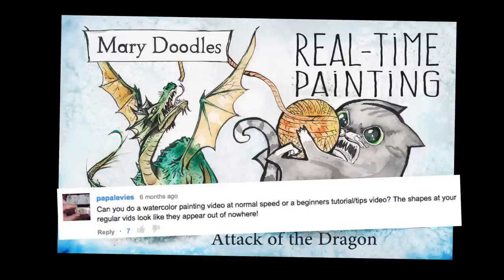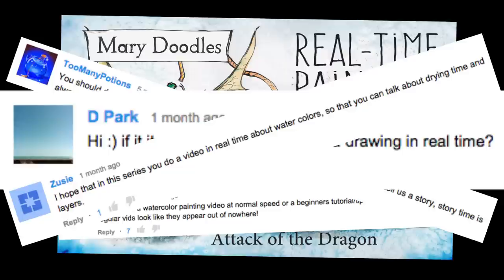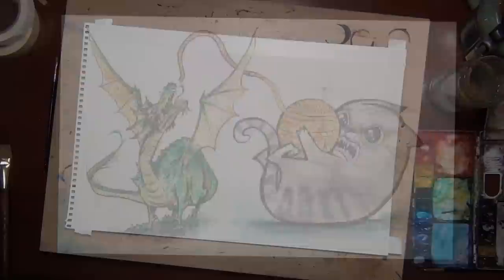Hello doodlebugs! It's Mary and this is a very special video. This is something that's been suggested, requested, demanded. I've been getting comments asking for a real-time video watching my paintings being made, so be careful what you wish for.